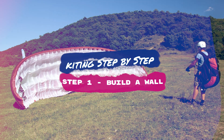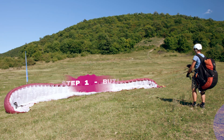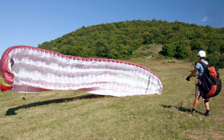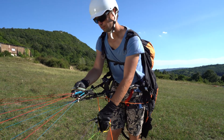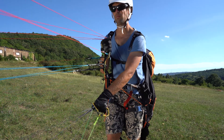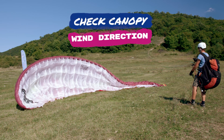Step one: build a wall. If there is some wind, the easiest way to open the canopy is to build a wall. It is possible with the A risers and brakes, or C and D risers in stronger wind. It also helps you to check the canopy and the wind direction.